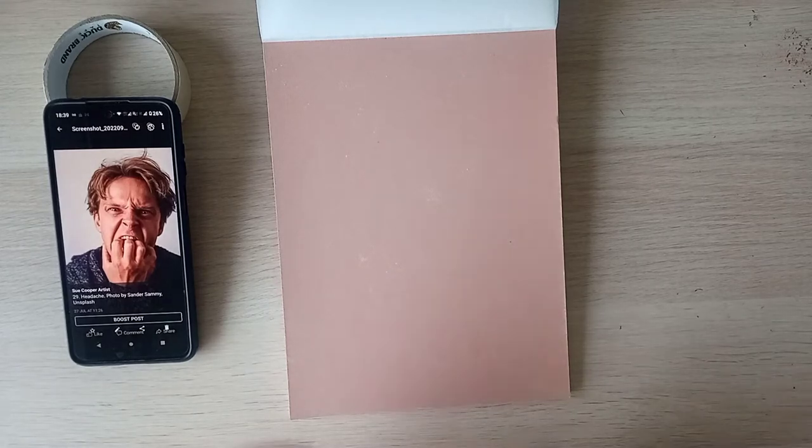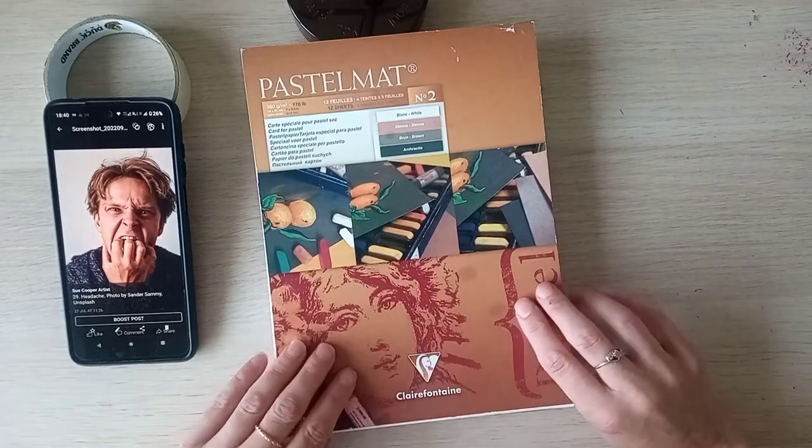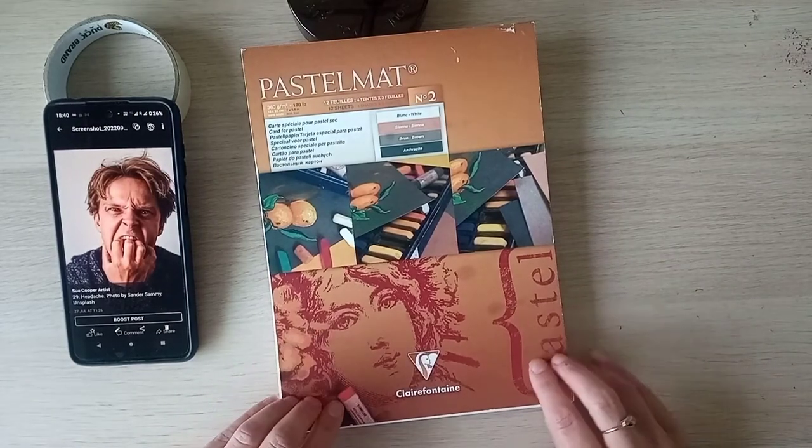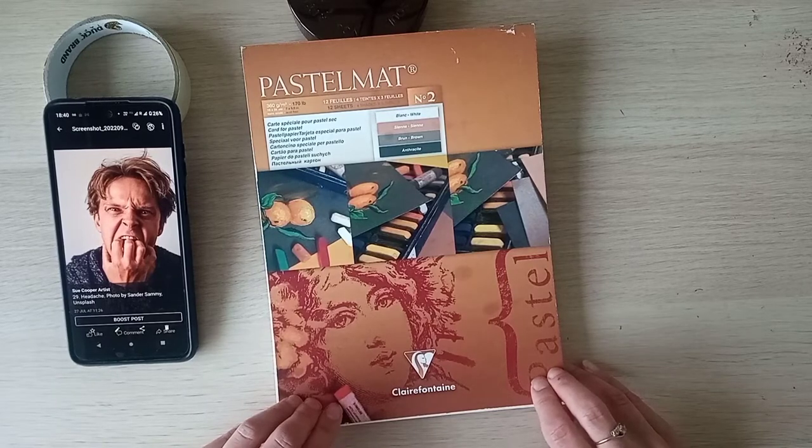Today I'm going to be trying this pastel matte paper for the first time — pastel matte by Clairefontaine, 360 grams per meter square or 170 pounds. It's very heavy. It comes in a range of different colors.